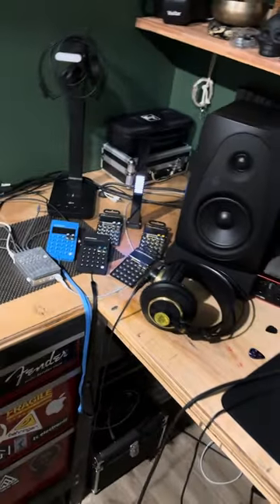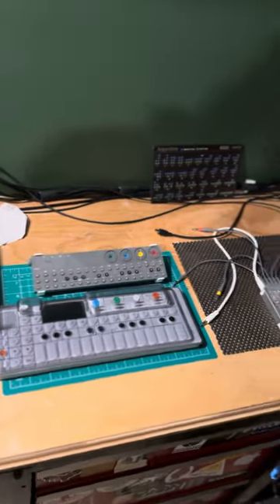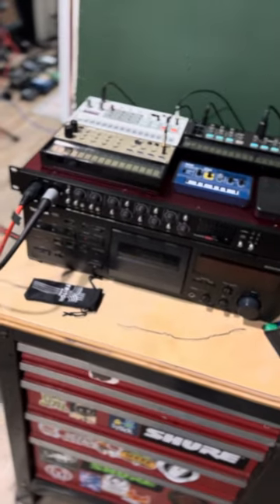Don't mind the credit cards, they're all expired. A lot of OP, a lot of Teenage Engineering stuff here, along with Korg Volka's preamp here, just to expand stuff.